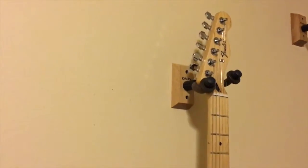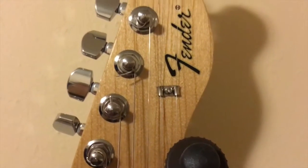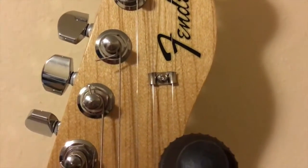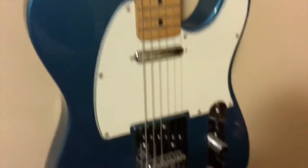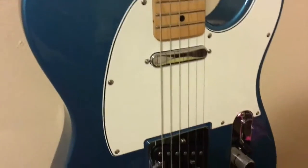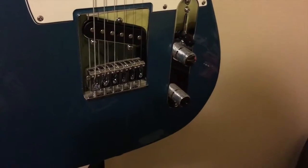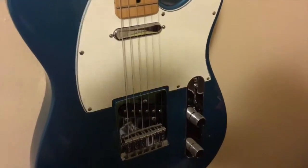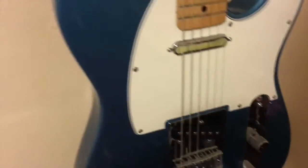One thing to point out — this goes for Teles and Strats — see this string tree? It's about eight bucks on Amazon, you get two of them. You can replace these string trees with the roller style that come on the American Strats. Easy upgrade. Another upgrade would be pickups, though the stock ones are fine. A lot of people like to put an orange drop capacitor into either the tone or volume pot on their Tele, because when you dial it back, you hear the difference more readily.